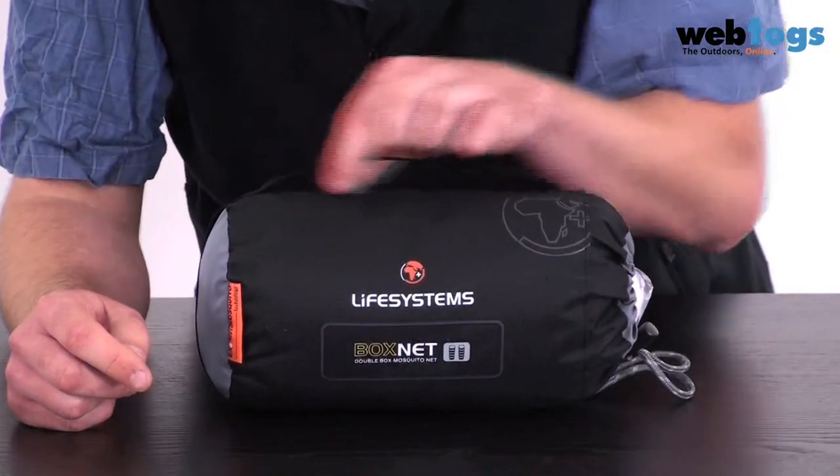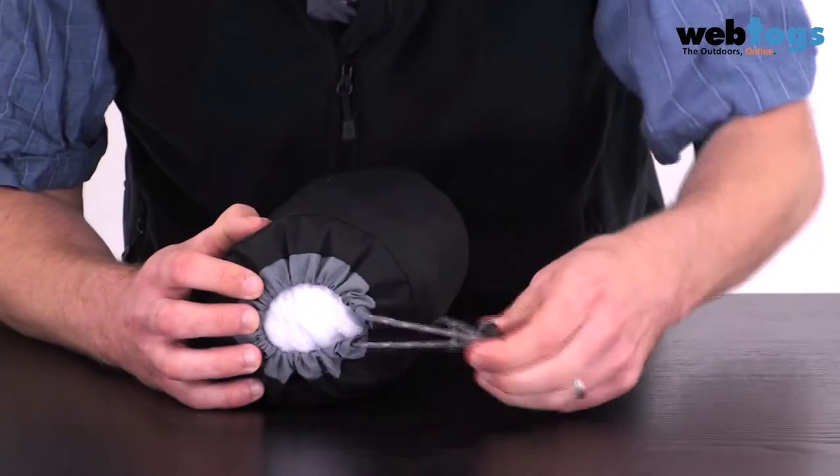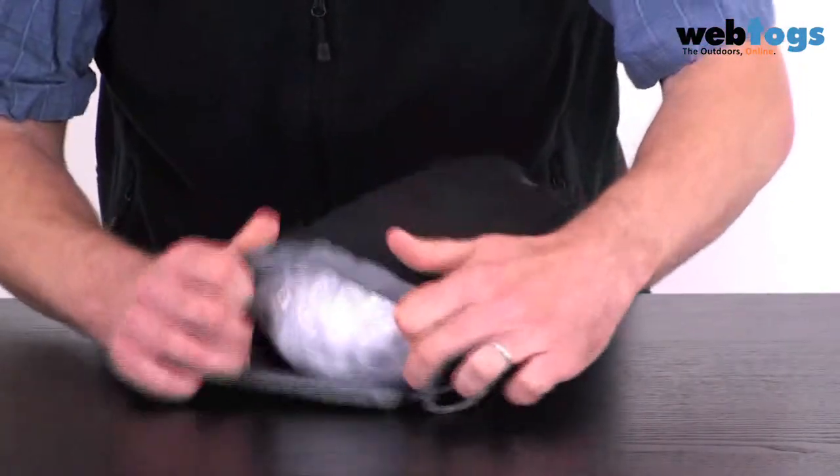In common with the rest of the mosquito nets that Life Systems have, you've got a side carry handle here and one down at the bottom. It's all opened up with a draw cord at the top here. So if we just put it up and take a look.